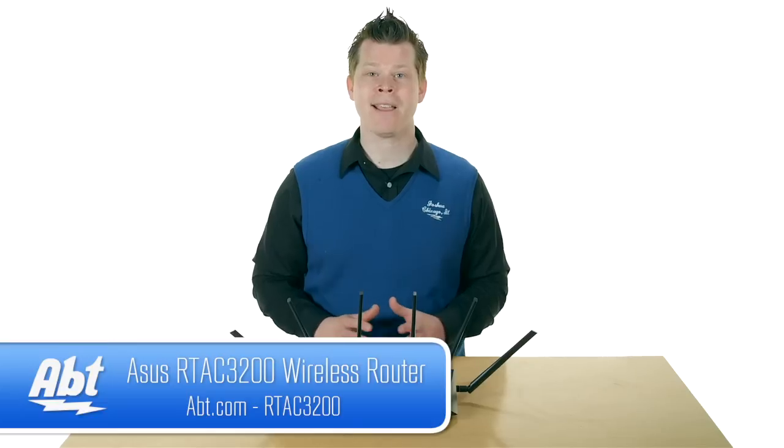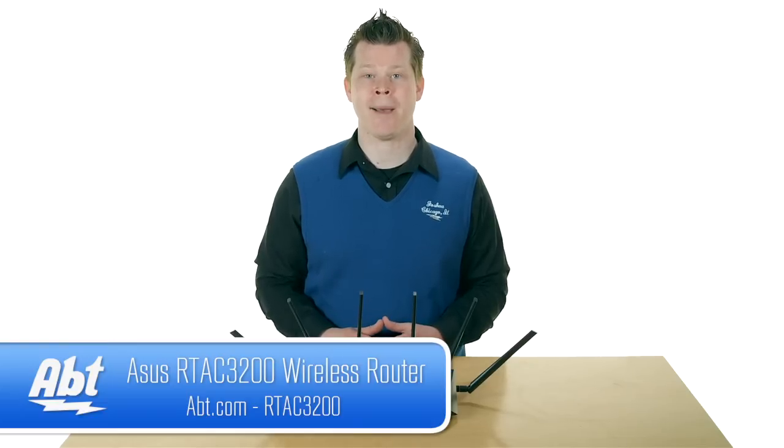A lot of technology, and if you're wondering why you'd need all this, it's really designed for a household with lots going on — and it manages everything better than any non-tri-band router out there. A great option from Asus. We've got a lot of Asus routers and other Asus products on ACT.com. Let us know in the comments — does this router make sense for your house?